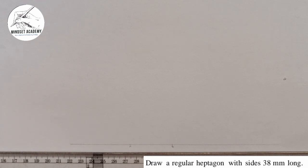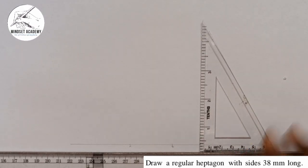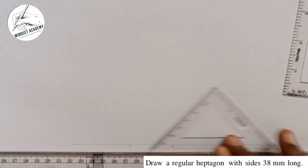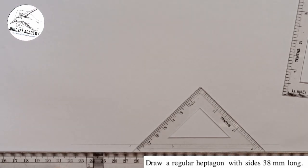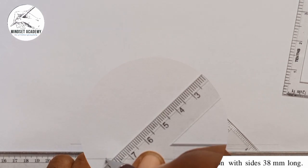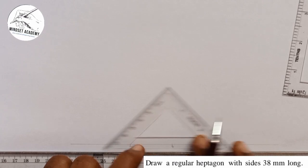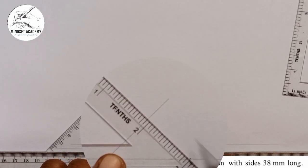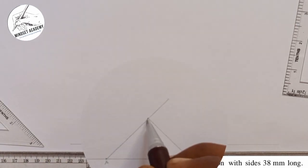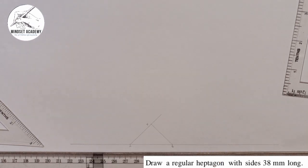The next thing I'm going to do is take my set square — the 45-degree one. I'll move it to point A and draw a line, then move it to point B and draw another line. Where these two lines meet, I'll call that point 4 — from the word 45.